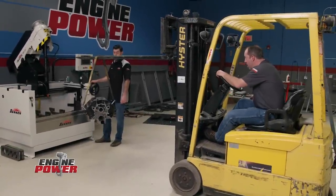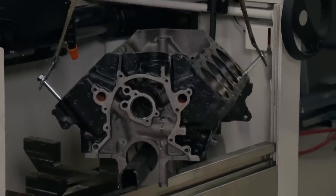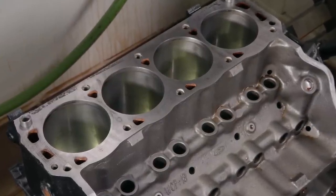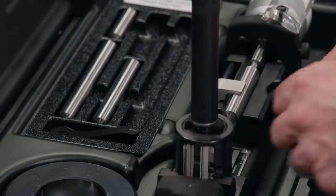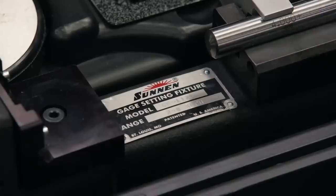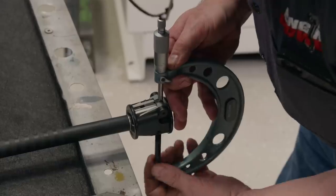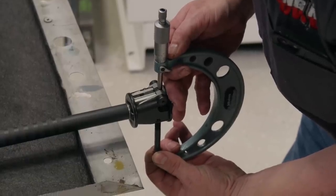Engine Power is back and we're loading our 351 Windsor block into our newest machine, a Sunnen SV15 hone. Today we're going to touch up the cylinder bores and get them ready for the new pistons on our soon-to-be 408 cubic inch stroker. To accurately measure the bores down to the ten-thousandths of an inch, we will be using Sunnen's gauge setting fixture and dial bore gauge — the most accurate and reliable in the industry. We're setting the gauge to 4 inch 30 thousandths, which will be our finished bore size. We always double check with a micrometer. Before we start honing, we're going to fill you in on some honing tech to help you understand what goes on at the machine shop when you drop your block off for this process.